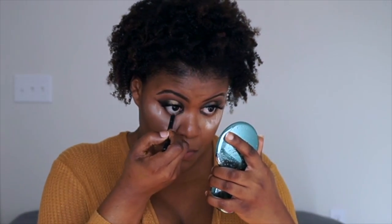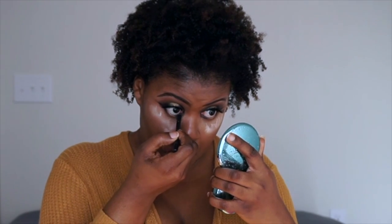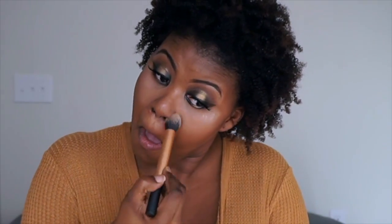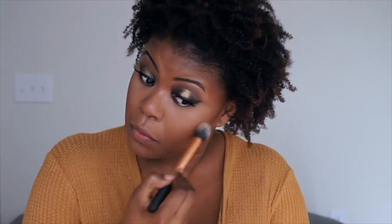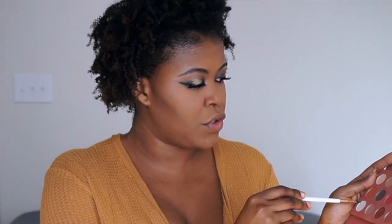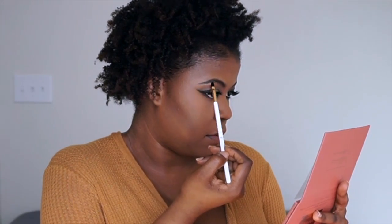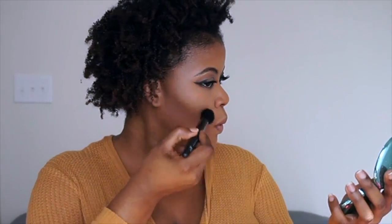I'm using my Ulta gel eyeliner — just any pencil you have — and just line your eyes. And I'm going to take Angel and just put that underneath my brows. And I'm using my Maybelline mascara.